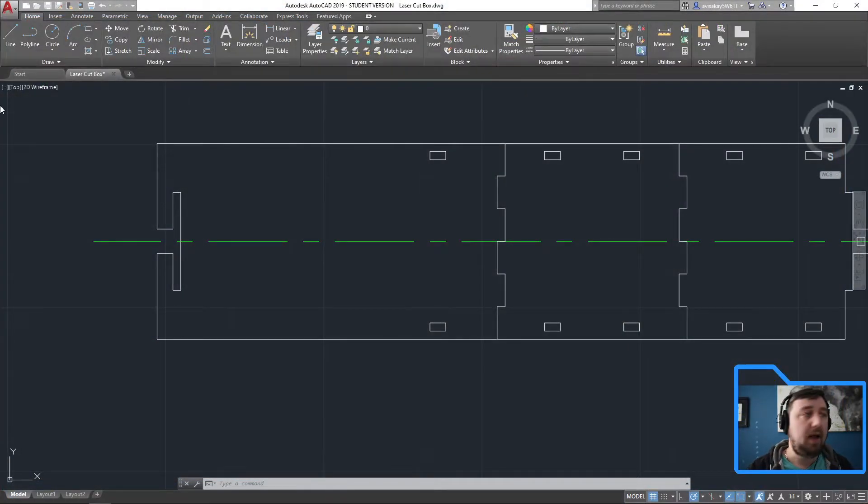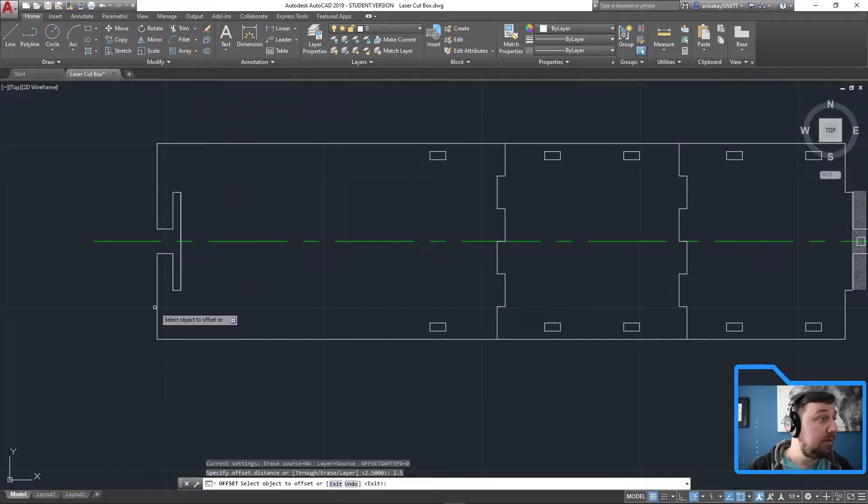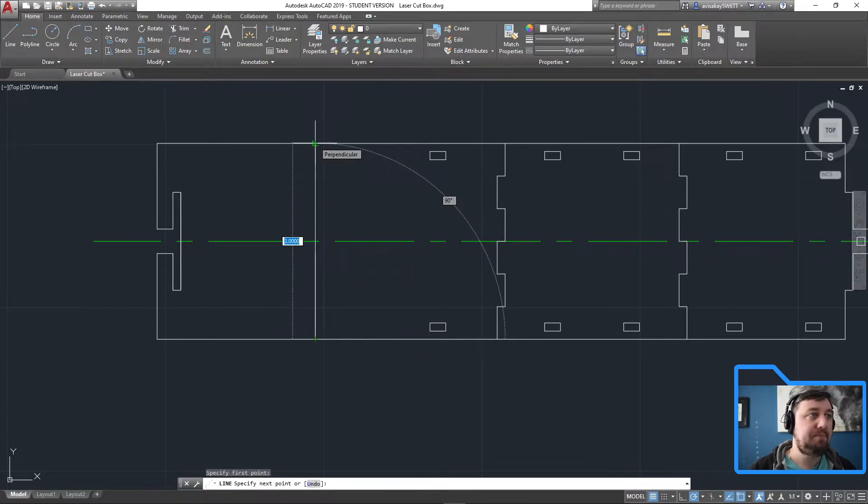Going to my drawing, I can offset my first line 0.25 — two and a half over — so this is where I can start my array. I'm going to start by drawing the lines straight up so I have something to work with. Moving my mouse all the way up, I have my perpendicular sign. I'm going to draw the gaps and delete them afterwards. My first one is 0.166, repeated.